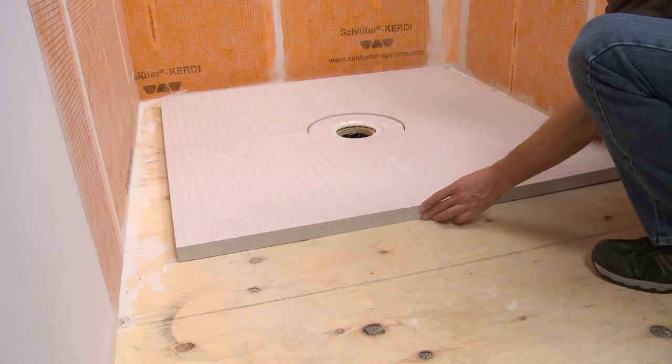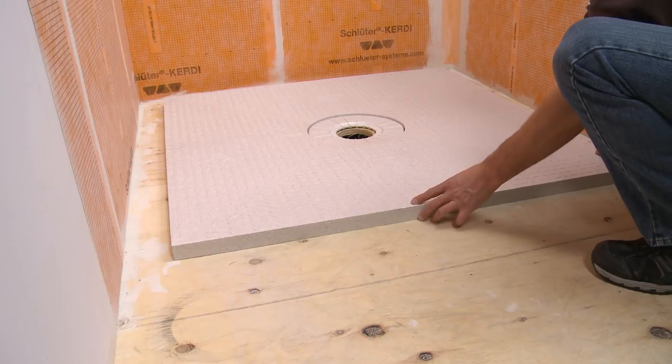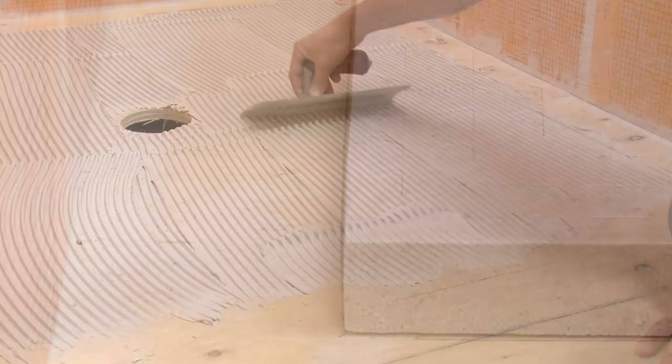Dry fit the shower tray so that the drain openings in the tray and on the floor are aligned. Mark the floor around the tray to guide the thinset mortar application.